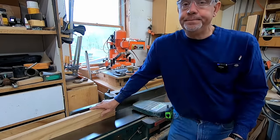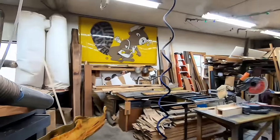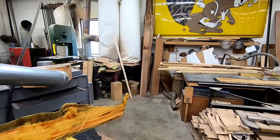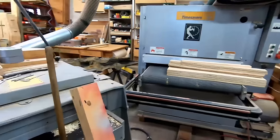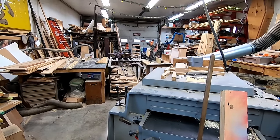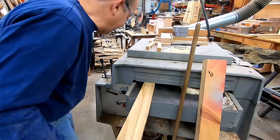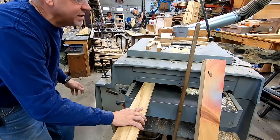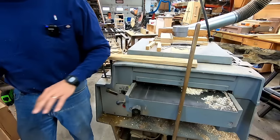We'll go ahead over to the planer right now. Troy's coming along pretty good here. What I'm going to do is get this down to a rough thickness, and then once we've got everything made up and we're sure we're not going to change anything, we'll get down to our final thickness.